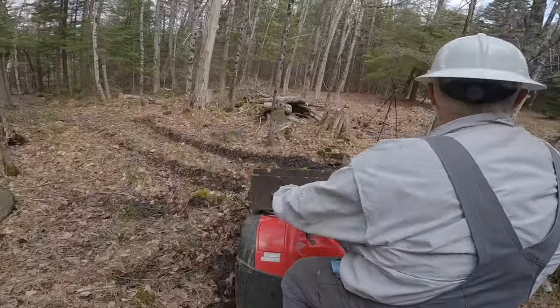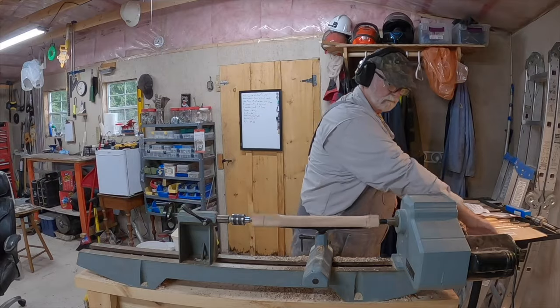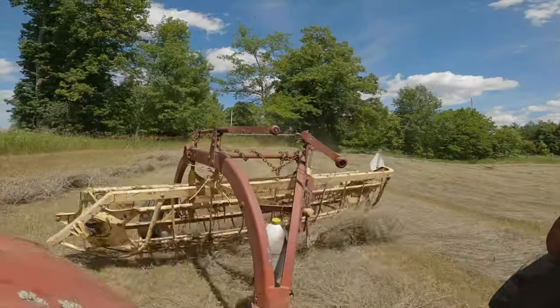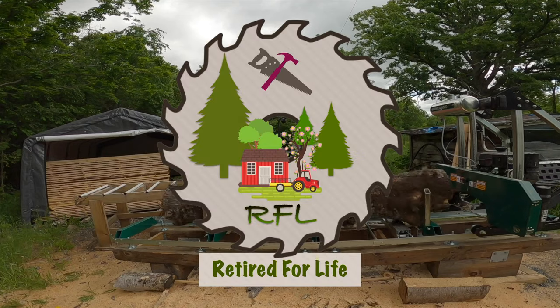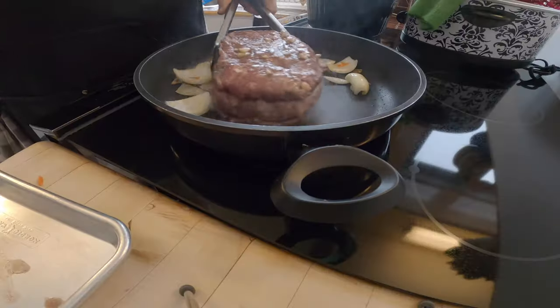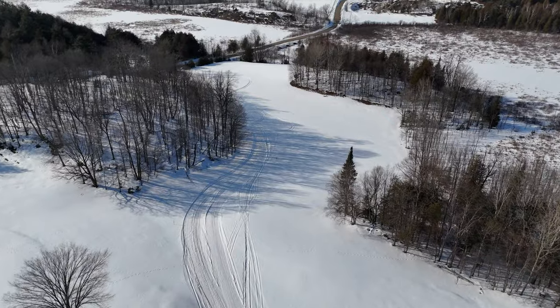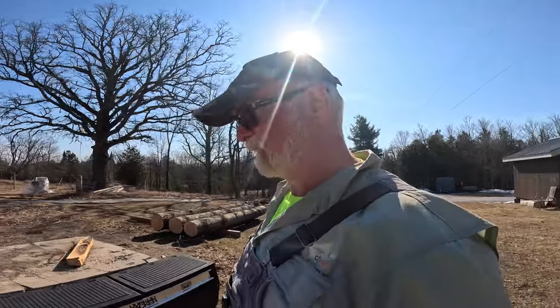Well hello YouTube and welcome back to Retired For Life. Today we're still doing sawmill work but we've got something a little bit different to do.